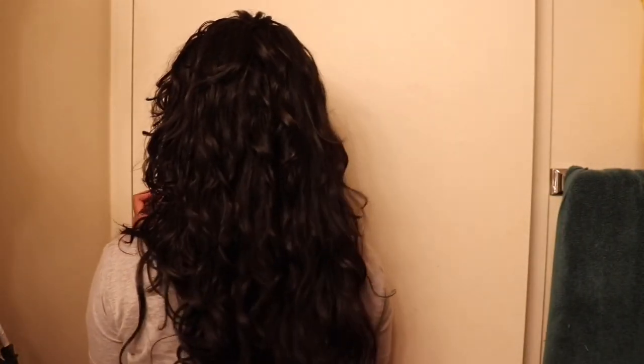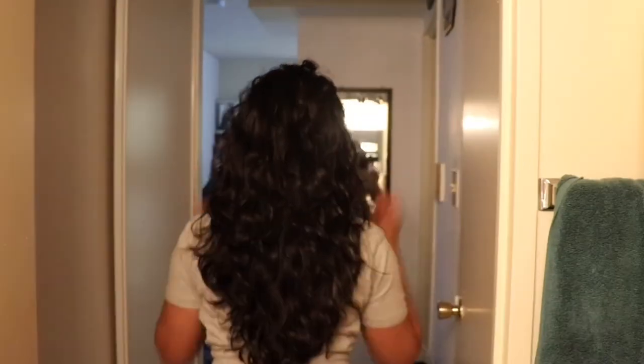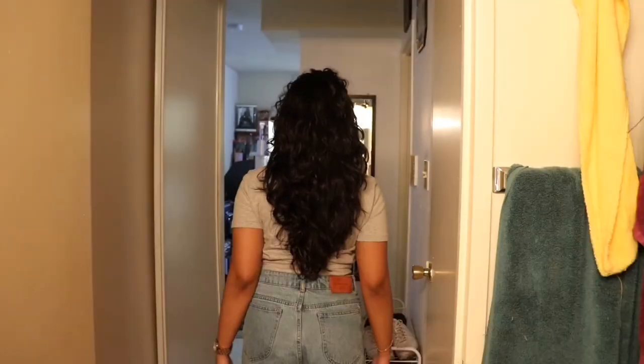Here's my hair about 90% diffused and dry with the gel cast. I scrunch out any stiffness from the gel, flip out my roots, and here it is — the finished product. That's how I keep my hair frizz-free in the summertime. Hope this was helpful — I'll see you next week!